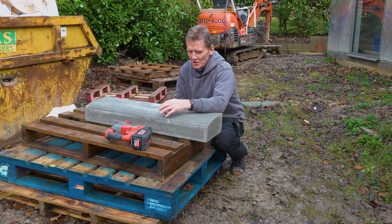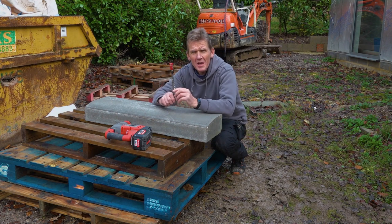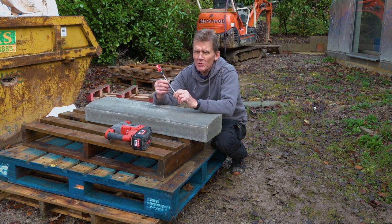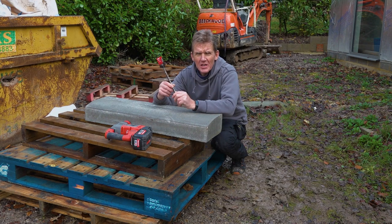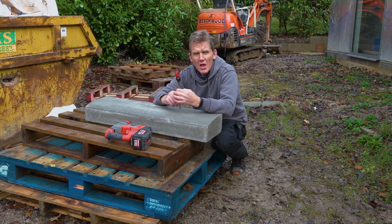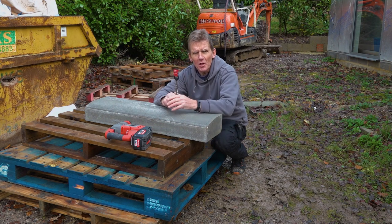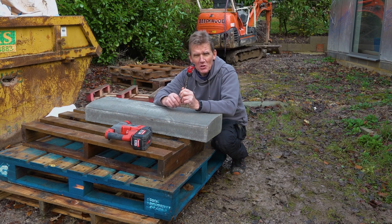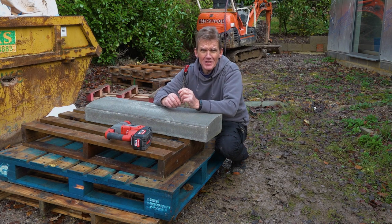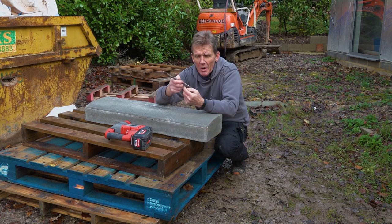Hello, I'm Roger Bisbee from SkillBuilder and today I'm out doing a bit of drill testing. I'm testing an MX4 SDS Plus drill bit from Milwaukee to see just how many holes I can get from this single drill bit into very dense concrete. This is a kerb stone — pretty standard stuff — you'll know just how dense that is, like a pad stone. This is a drill you might use for fixings, so I'm going to give it a go.